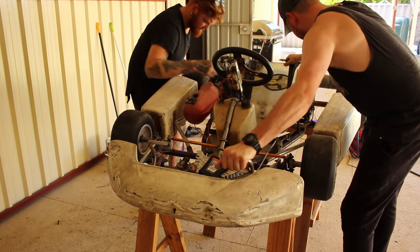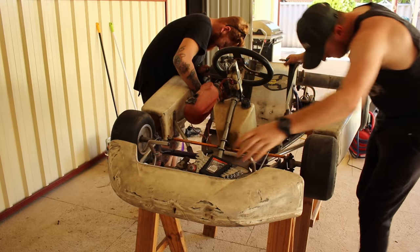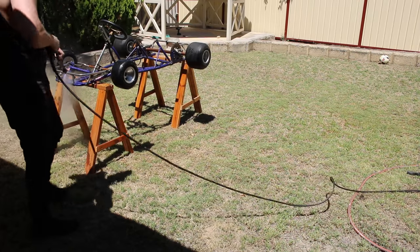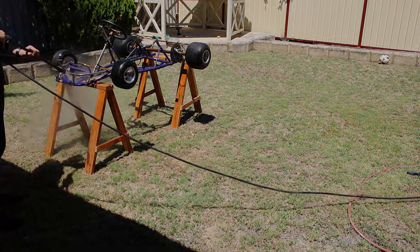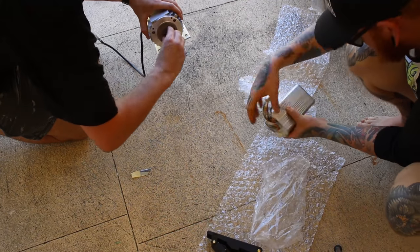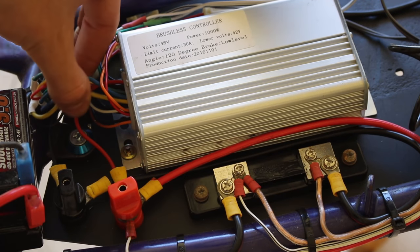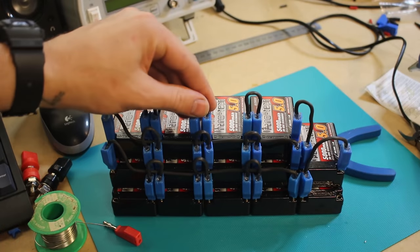Hey guys, welcome back to the HandyTech channel. I'm working on my go-kart again. In part one of this video series I bought a secondhand go-kart, stripped it down and showed you the installation of a 48 volt 1 kilowatt motor and controller. We discussed how I installed and wired everything and I went over my battery pack in some detail.